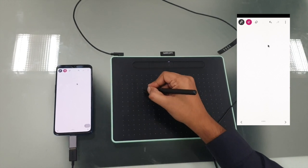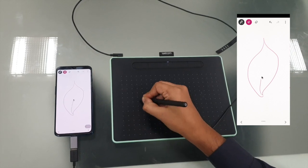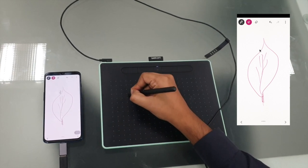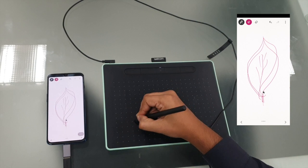Now let's draw something. See how intuitive it is, and it really makes your life easier.